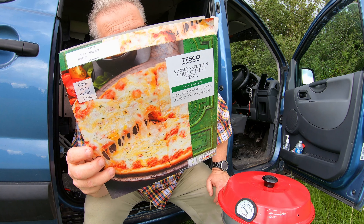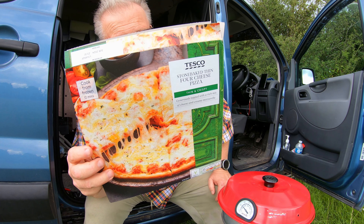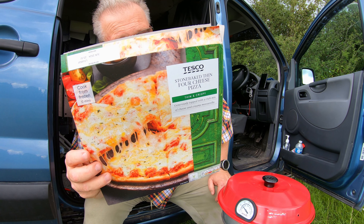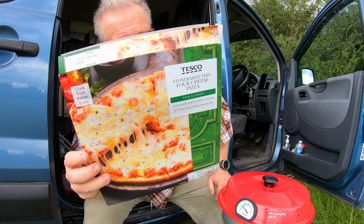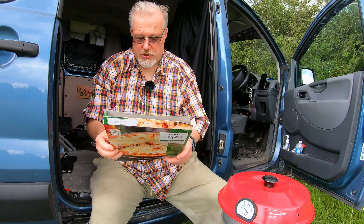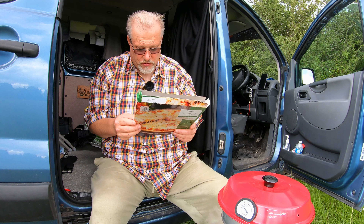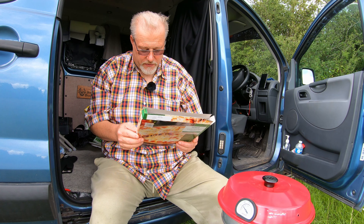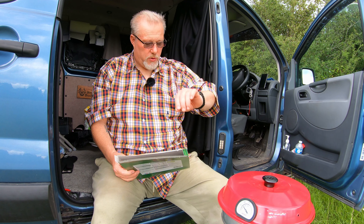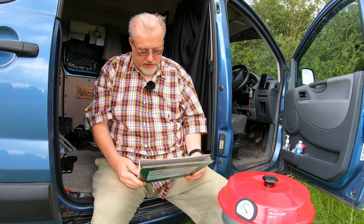Cooking instructions - it's a stone baked pizza base, topped with tomato sauce, mozzarella, full fat soft cheese, cheddar, red cheddar, Monterey Jack cheeses. The actual cooking instructions say twelve minutes from frozen at two hundred degrees in an oven. This isn't frozen so it's half past twelve now and I'm just going to keep looking at it - that's all I can do.